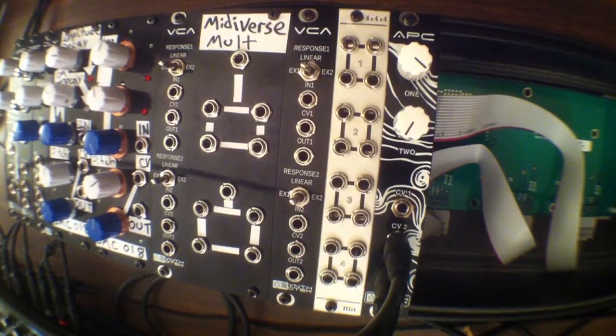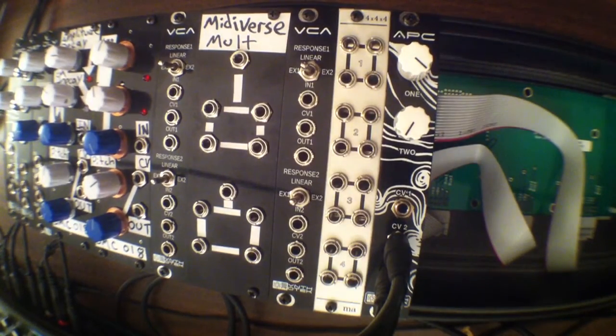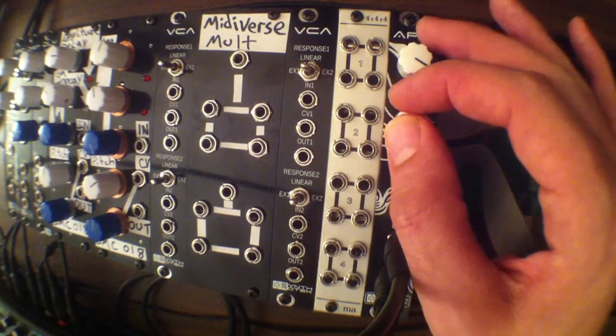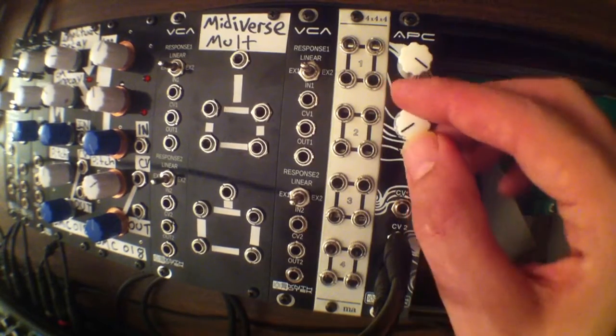We're just going to do a quick demonstration. I've got an audio arpeggiator pattern from the Base Station 2 going into the control voltage input on the Atari Punk Console. I just faded down the volume of the Base Station and I'm fading in the volume of the APC right now. As you can hear, the APC tracks the pitch of the incoming audio signal going into the CV input.